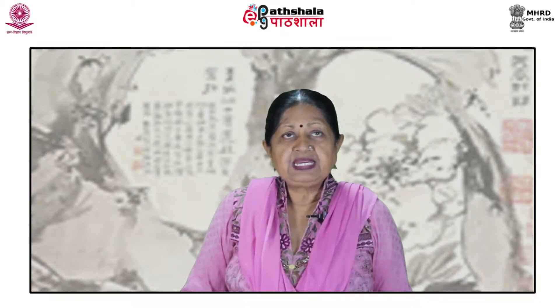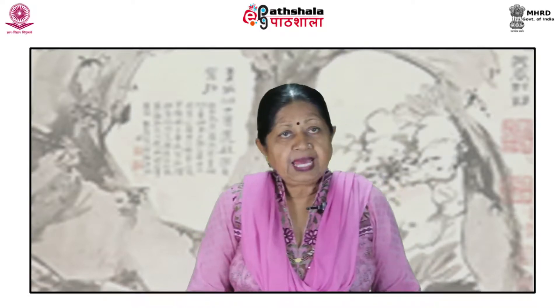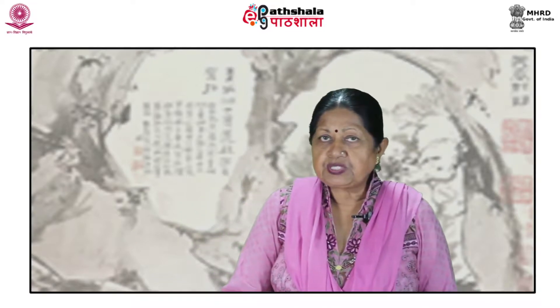Like many other artists in the late period, he is at his best in the album form, where he allows his imagination full freedom in sustaining variety among the motives and compositions of the successive leaves. The album of landscapes in the Museum of Asiatic Art is among the finest, containing a number of striking and original pages.